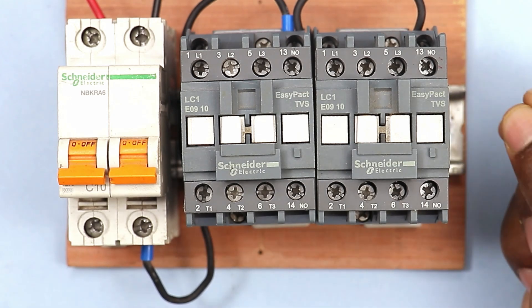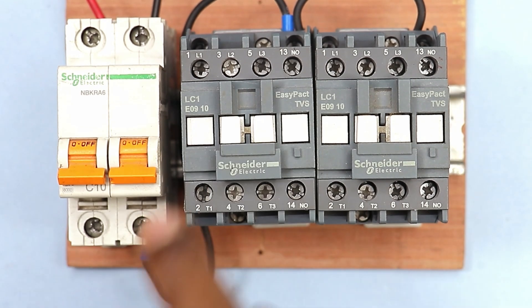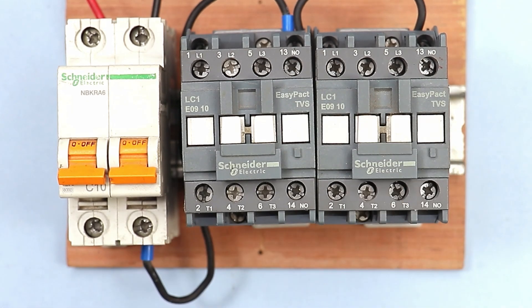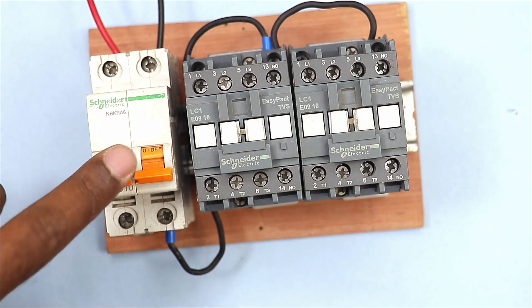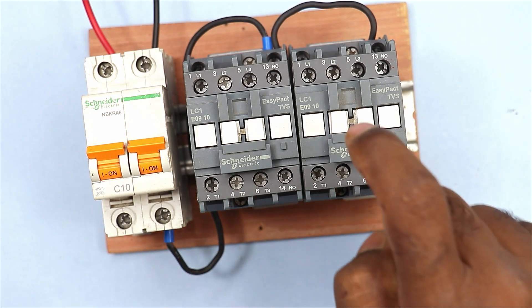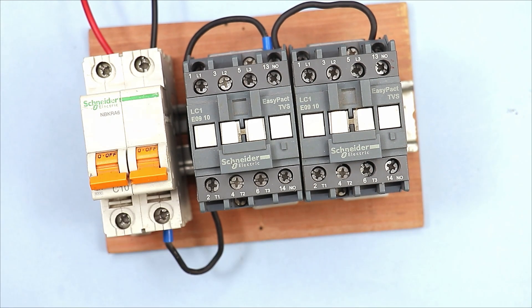Now the interlocking here will depend on your logic. For example, if someone tells you that after starting this contactor, this other contactor should be switched off automatically, you have to do such interlocking wiring. So understand the question: if we start this MCB then this contactor should start, and after starting this contactor, if someone starts the second contactor, then this first contactor should be switched off automatically.